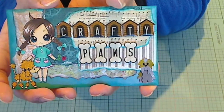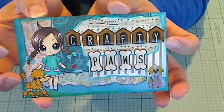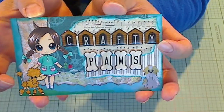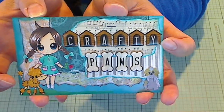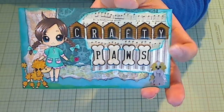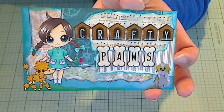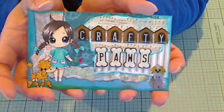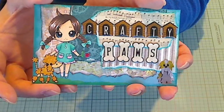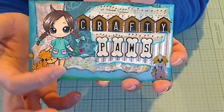I put some glossy accents on the little girl's eyes and the poodle's nose. And I used some of my favorite little epoxy stickers, dome stickers, bubble stickers — whatever you call them, it depends on the brand. These little dog houses that spell out 'crafty' are from Sticker Studio, and the little bones ones where I spelled out 'paws' are from Daisy Hill. I really like how it came out. It's relatively simple, just lots of scraps torn intentionally. I inked the edges with Tim Holtz Distress Ink in Peacock Feathers and Black Soot — a little Black Soot down here to contrast from the background paper.